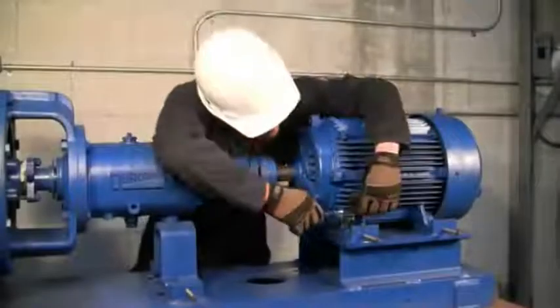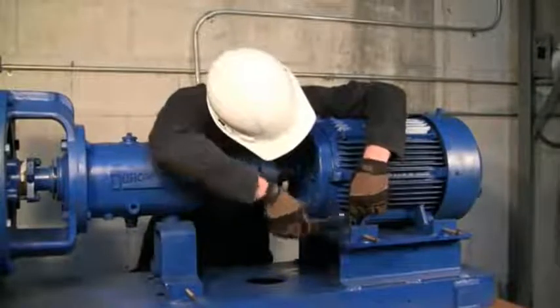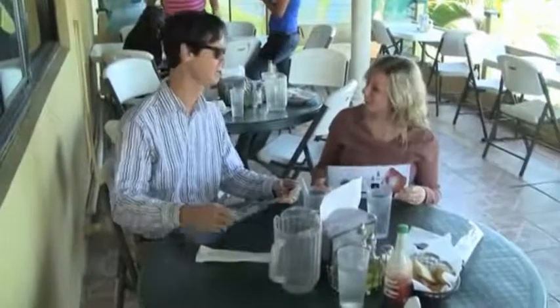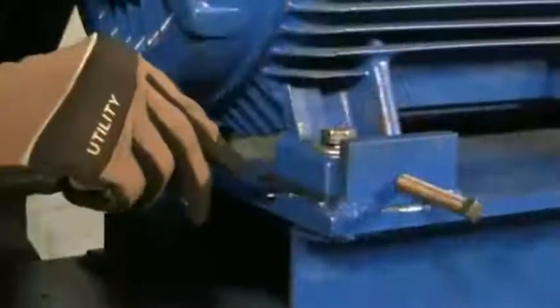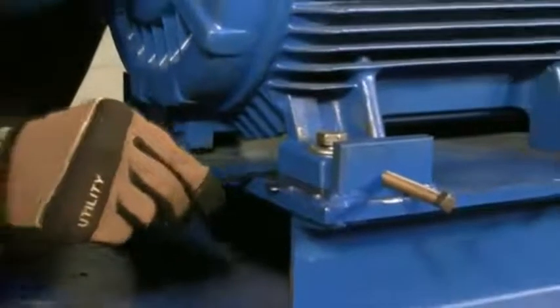Softfoot is a condition that affects your alignment and shortens the life of your machines. It's actually distortion of the machine frame, not the machine feet. A perfect example of softfoot is when you sit at a table and it rocks back and forth. This type of situation is also bad for machines. The deformation of your machine will cause the bearings inside to be out of alignment and cause the shaft to deflect.